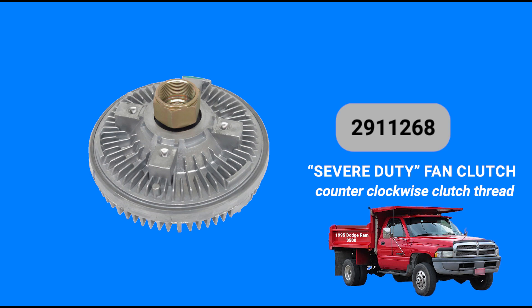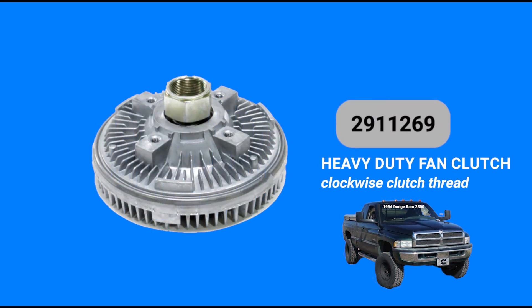GPD 29-11-268 is a severe duty fan clutch with a counterclockwise clutch thread. GPD 29-11-269 is a heavy duty fan clutch with a clockwise clutch thread.